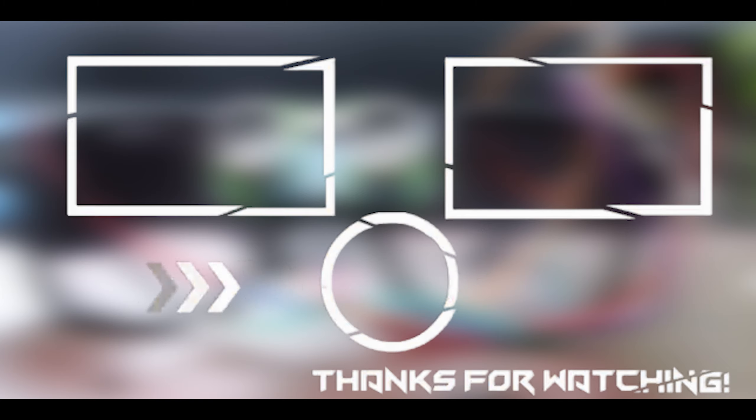If you like my project, don't forget to like, share, and subscribe to my channel. As always, thank you for watching this video.